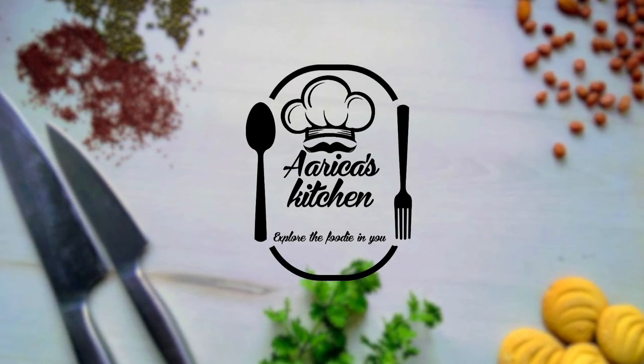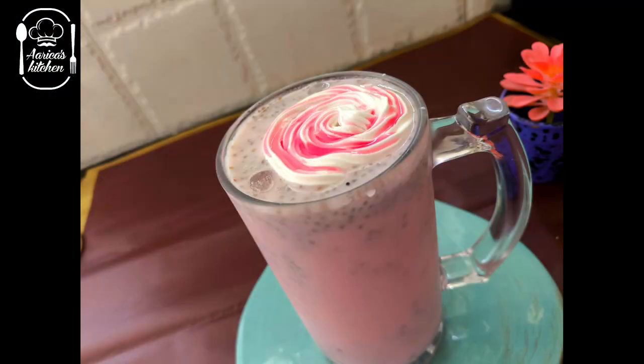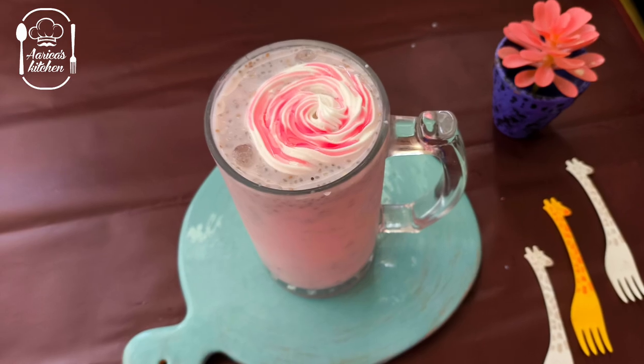Welcome to Arika's Kitchen — Explode the Foodie in You! Now, let's make an extra wine. It's very good to taste.